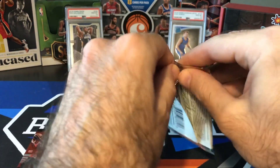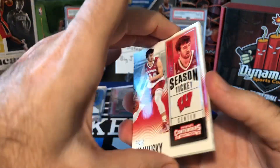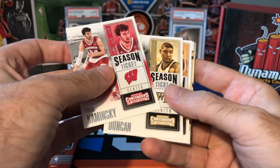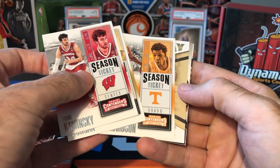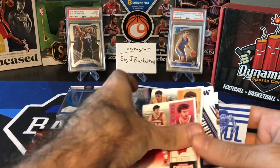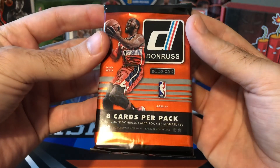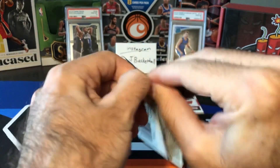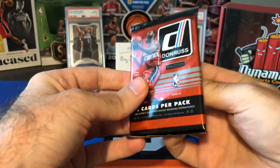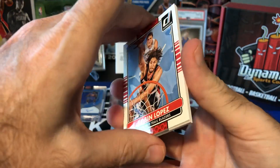Let's do our Contenders 2016 first — maybe we'll get an autograph. We got a Frank Kaminski, Tim Duncan, Josh Richardson, Wade Baldwin IV, DeJounte Murray, another DeJounte Murray, Brandon Ingram, and Russell Westbrook. Nothing really huge in that pack. Our other pack is 14-15 Donruss — this would be Joel Embiid's rookie year. I actually opened one of these packs in a Target repack about a year ago and pulled an Embiid rookie auto, which was a crazy hit. Unfortunately I didn't do that one on camera.